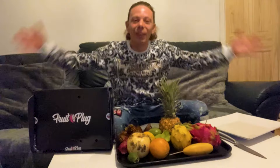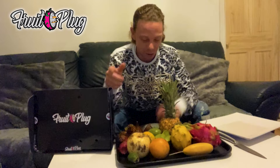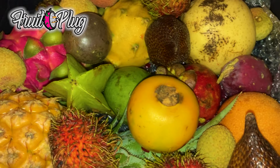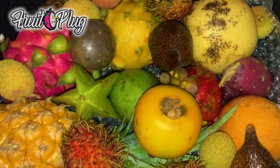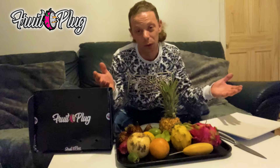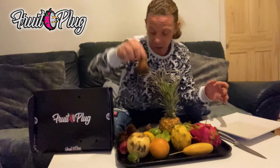Welcome back to Cook and Vibe! Today it's all about exotic tropical fruits. Big up the Fruit Plug for this wicked box of fruit. I thought I was cultured about fruit, I thought I knew about all these things, but this has put me to the test. There's some stuff here like this snake fruit - I've never seen nothing like these before. Without further ado, we're going to get into every fruit on this platter.